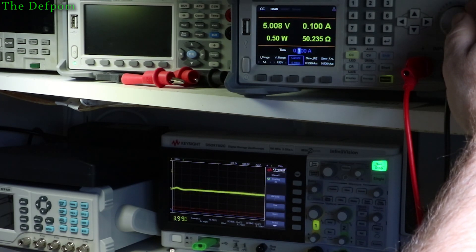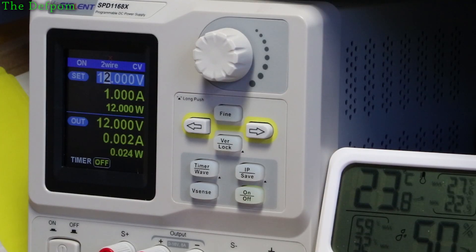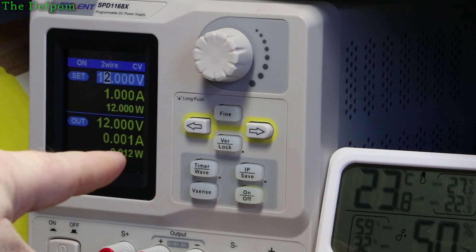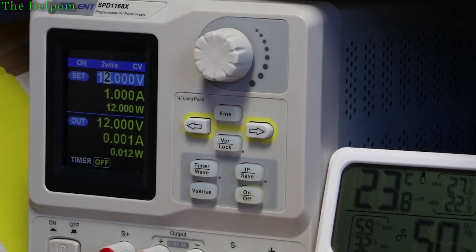With the DC electronic load turned off, the quiescent current of this module is negligible — almost nothing. Now if I unplug that one and plug in the first device with the high noise — that's what we get: 16 milliamps just sitting there doing nothing, generating noise and using power. That's quite a big difference considering these two modules are supposed to be basically the same kind of thing. It just goes to show that if you pay a little bit more for a slightly better module, you can get a much better result.